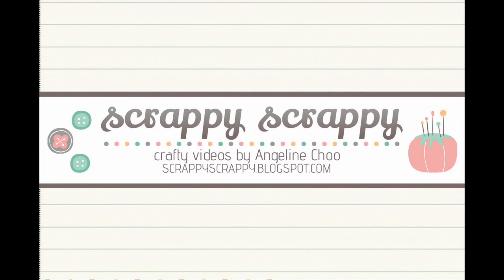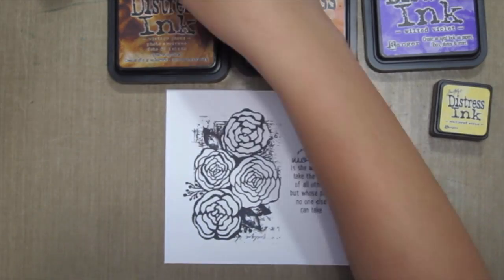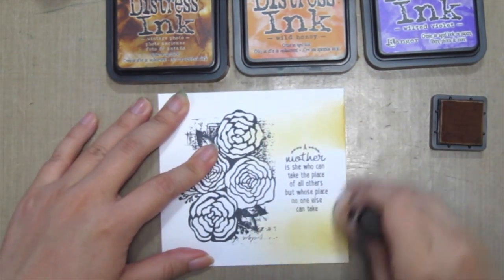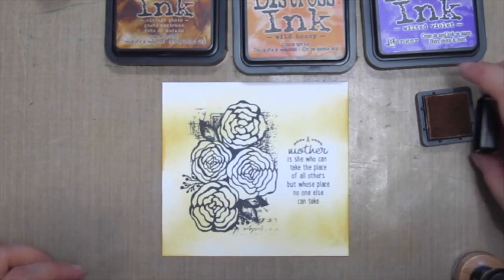Hi, it's Angeline here. Mother's Day is approaching and the latest Unity stamp sentiment kit is just perfect to make Mother's Day cards. Here I've already stamped it onto some white cardstock and I'm using lots of distressed inks today.